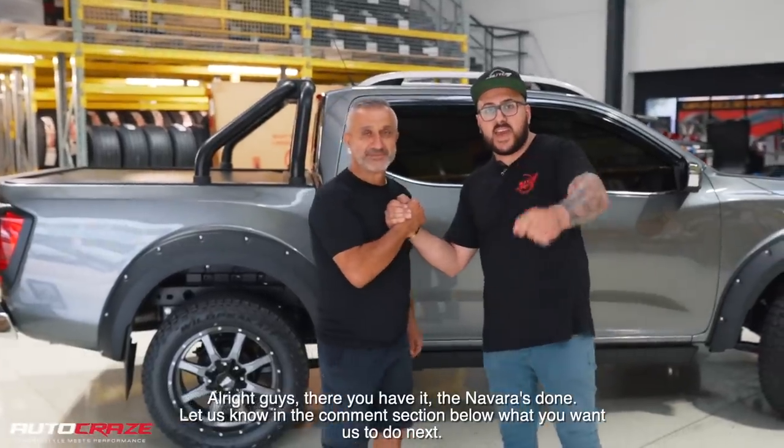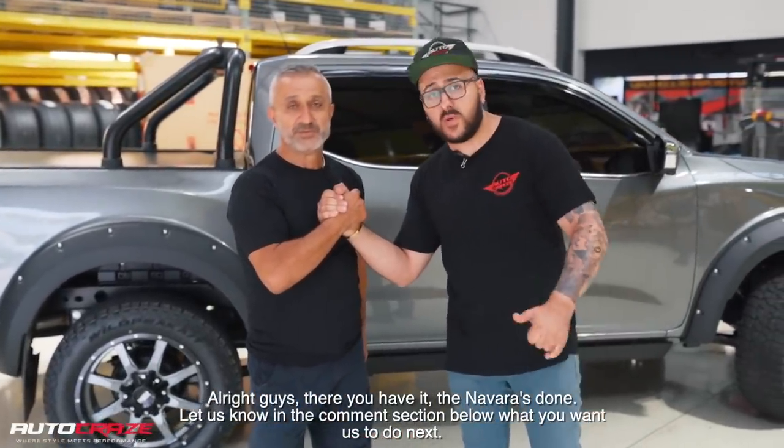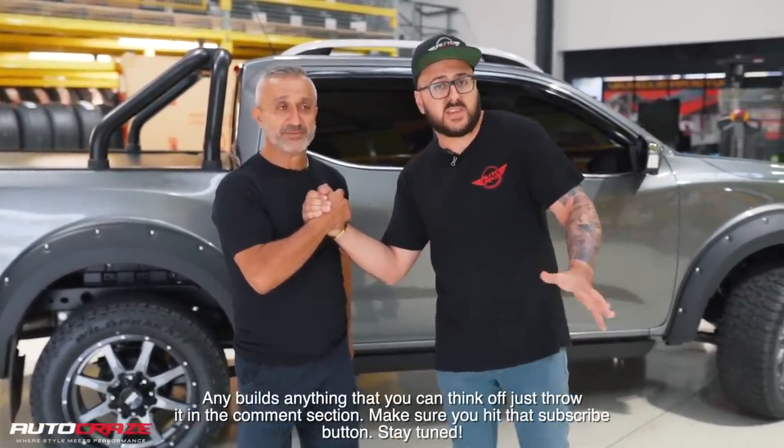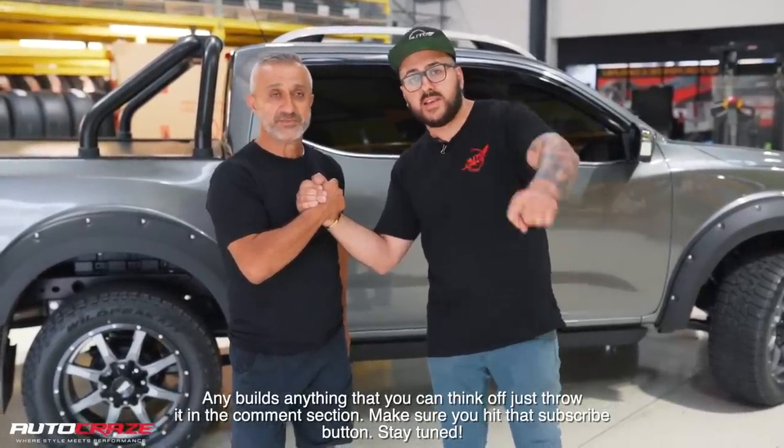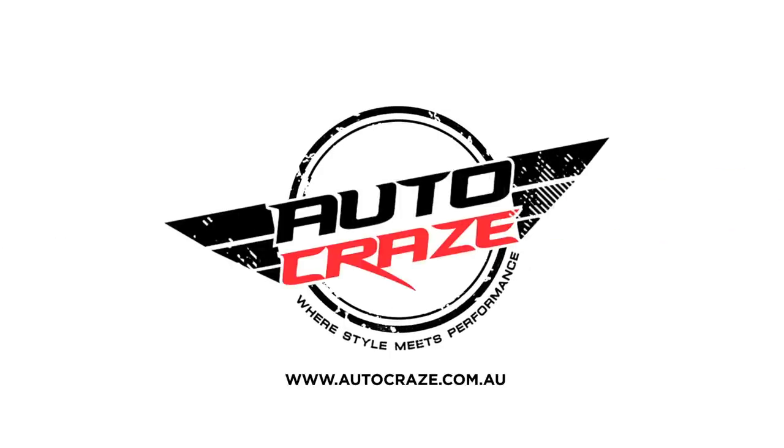Alright guys, there you have it. The Navara's done. Let us know in the comment section below what you want us to do next — any build, anything that you can think of, just throw it in the comment section. Make sure you hit that subscribe button. Stay tuned. Bye.